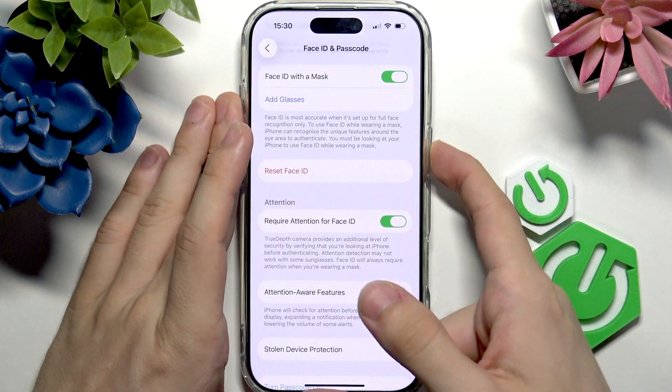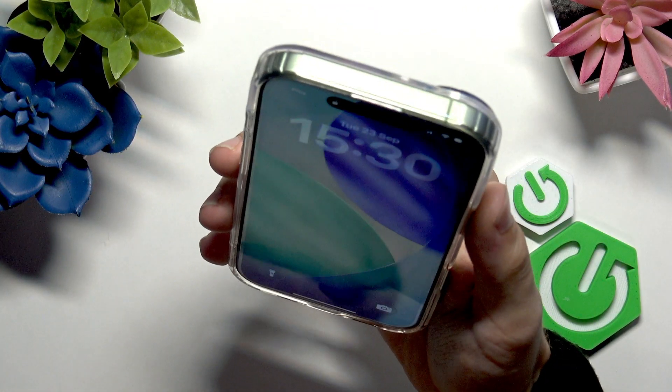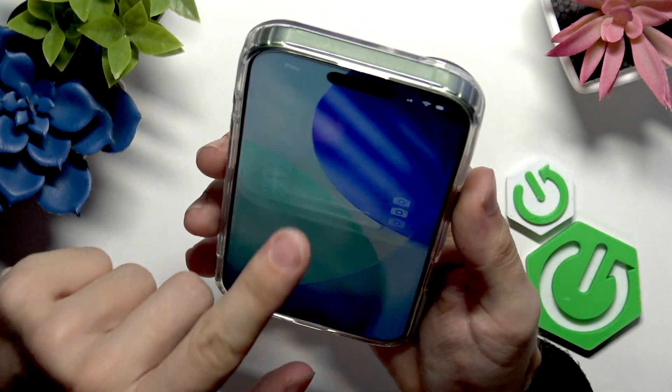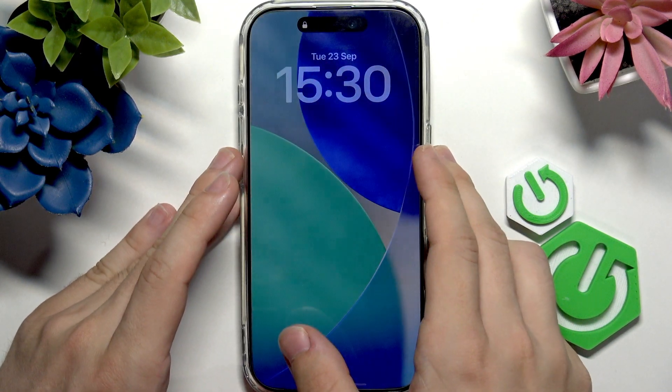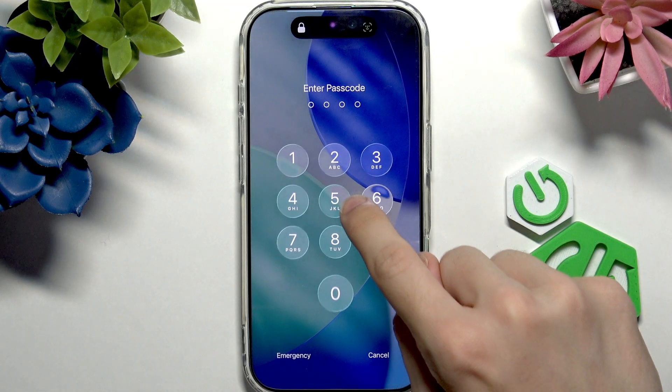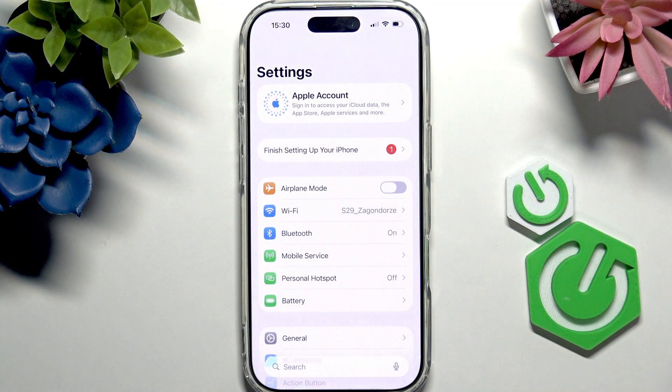Now let's try unlocking it. I'll just leave the phone, look at it, and it's unlocked. I can slide up without entering the passcode. But I can still unlock it with the passcode by sliding up and typing it in. I hope this video was helpful — don't forget to like and subscribe, and I'll see you in the next one.